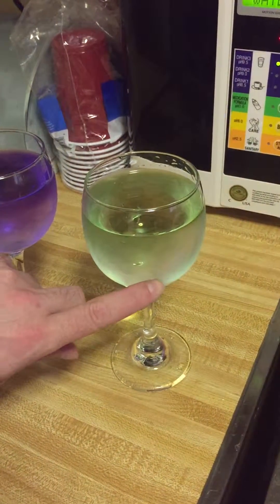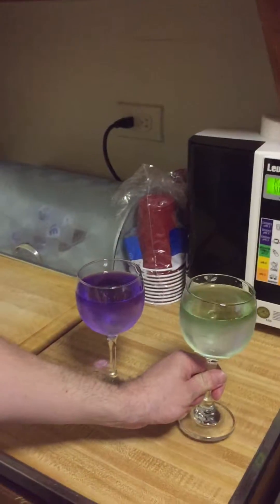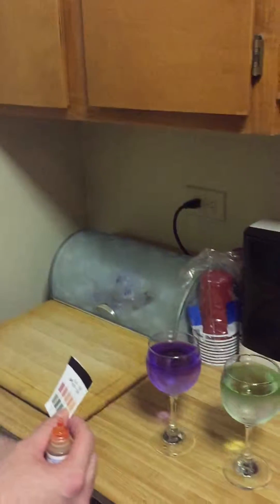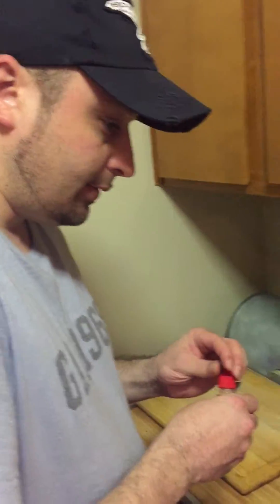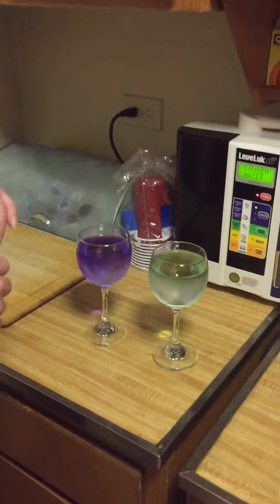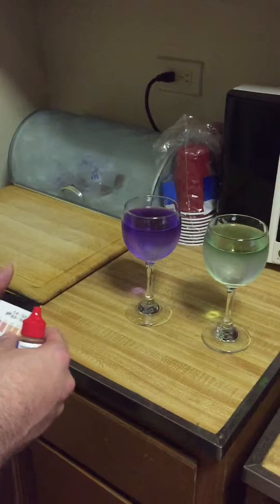Very bad for you. This is not good. The tap water has lye and all that — lye, chemicals, and also like bleach, fluoride, lye for the pipes. And that's what you drink. And this is what you should be drinking.